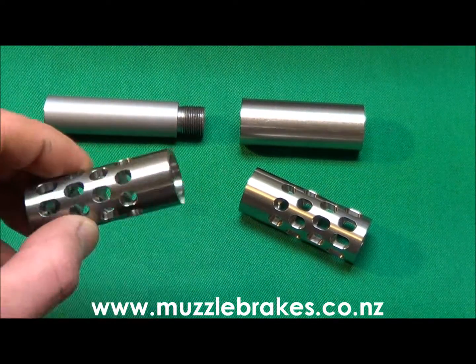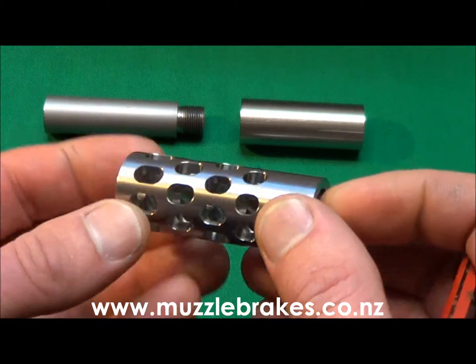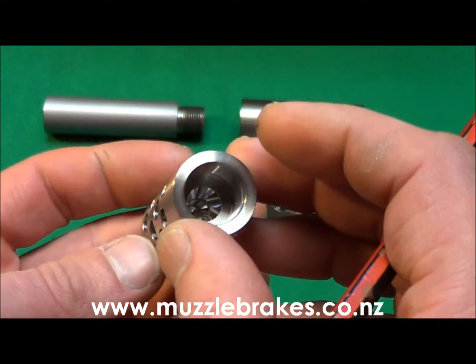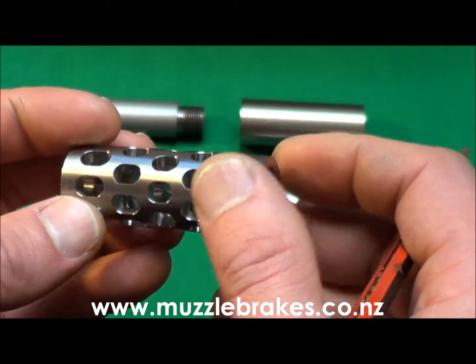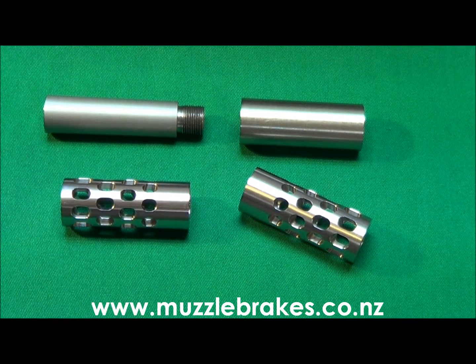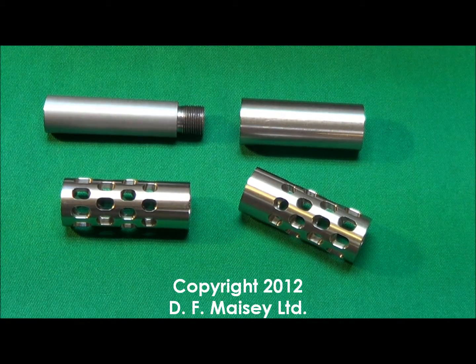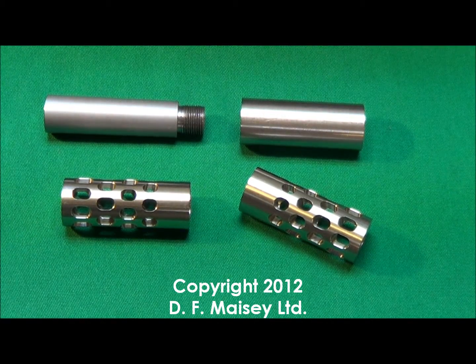As you can see, the Quattromax is indeed a high quality product, which is the result of exhaustive testing and numerous prototypes and refinements, designed and manufactured exclusively in New Zealand. Due to the amount of machining time involved they are not a cheap product, but if you want quality then you definitely get what you pay for.